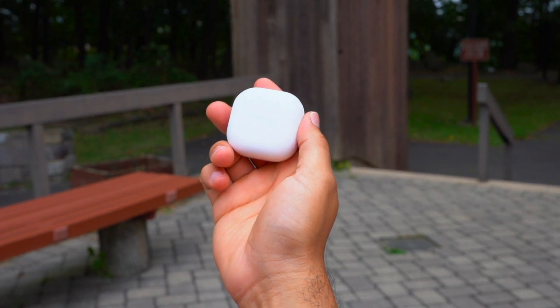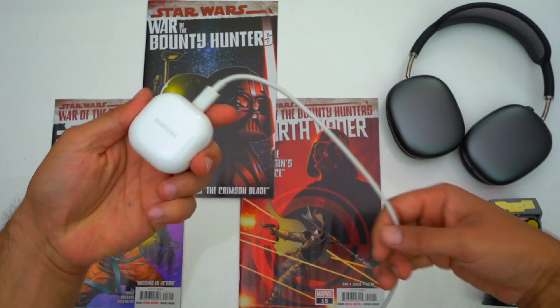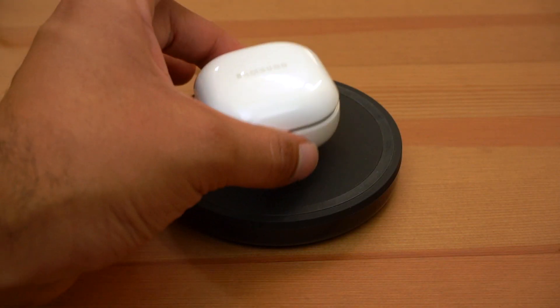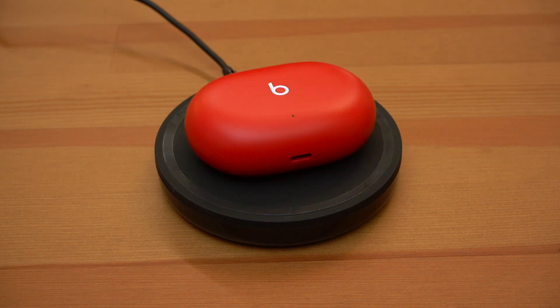When it comes to charging, both cases charge via USB-C because these earbuds are meant for Android users. However, the main difference is that the Galaxy Buds 2's case has wireless charging whereas the Studio Buds just don't. Personally I don't really care about wireless charging on my earbuds, but it's worth pointing out for people who have a phone that supports power sharing or have already invested in multiple wireless charging mats.